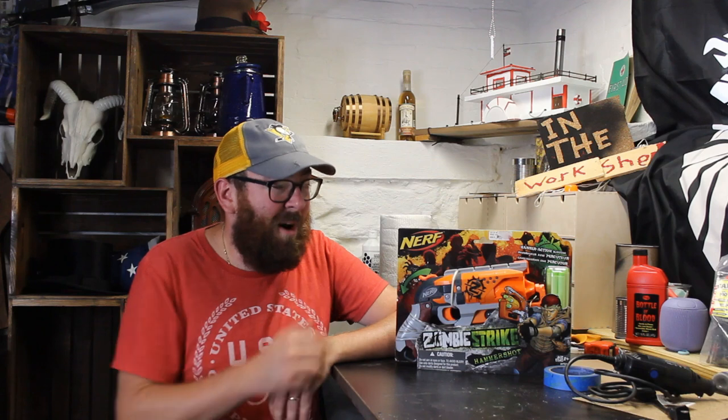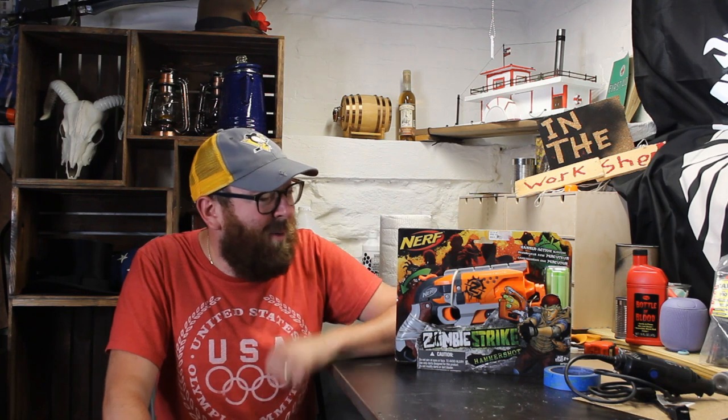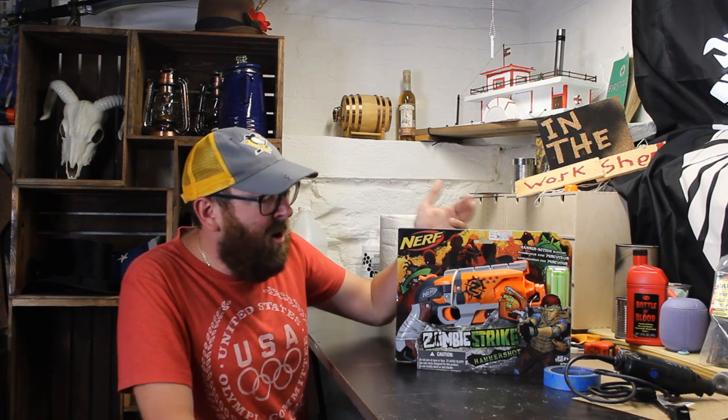I've probably disassembled and reassembled more than 10 of these. My own primary blaster is a modified Hammershot and I've taken that thing apart countless times — I just know my way around it really well. If you're a novice and you've never painted a Nerf gun before, start off with this one.